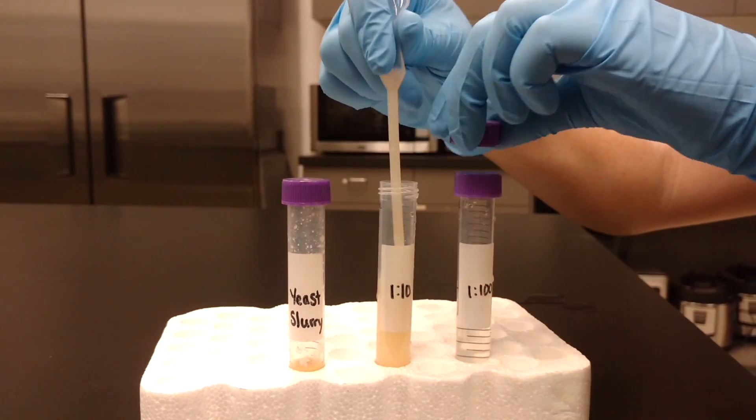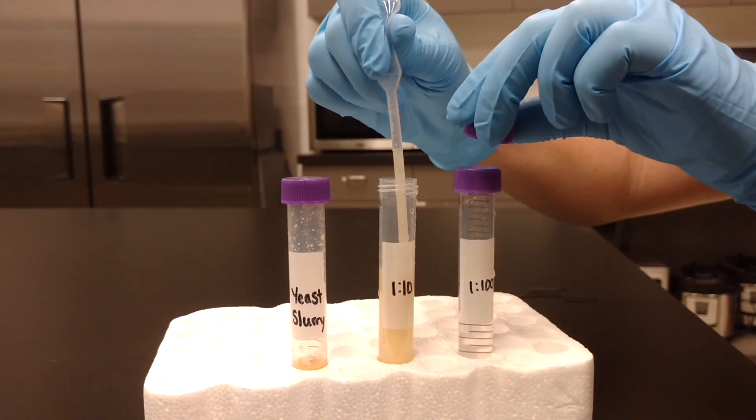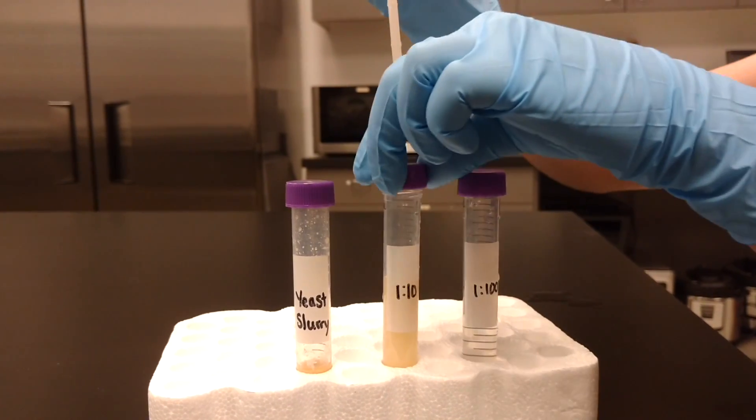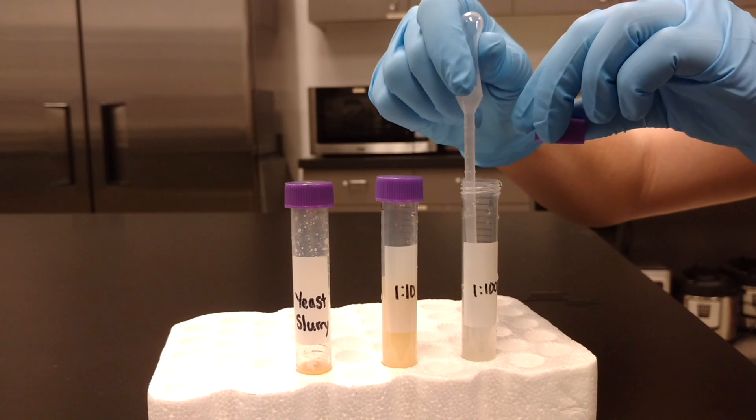Pump the pipette to mix up the yeast and water. Using the same pipette, remove 1 mL of diluted yeast and place into the next water tube. This will make a 1-to-100 dilution. Continue with more water tubes if further dilution is necessary.